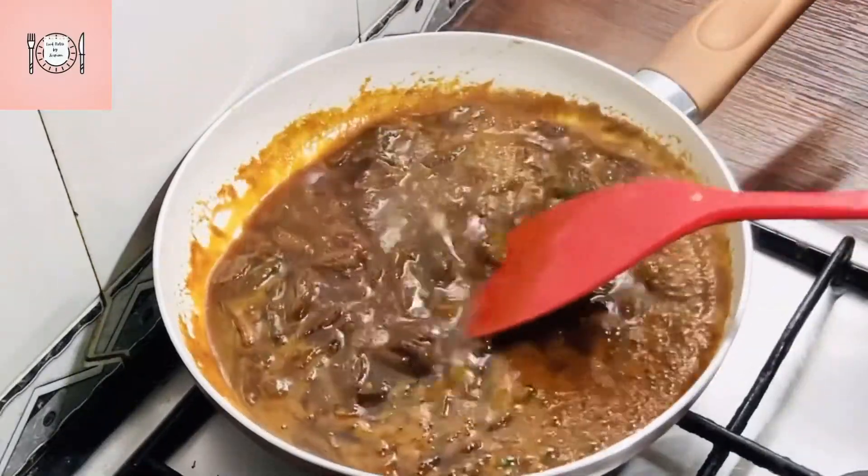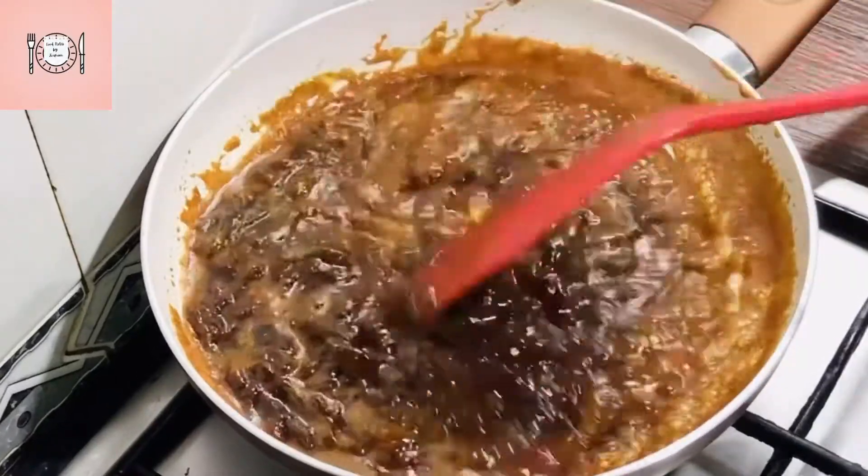Now let's put it in to cook. Now let's put it in and continue cooking.